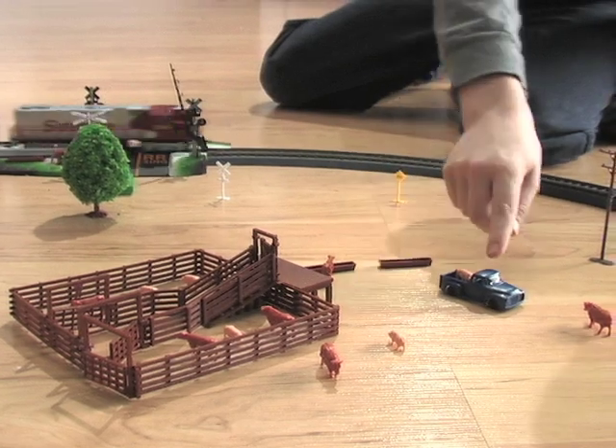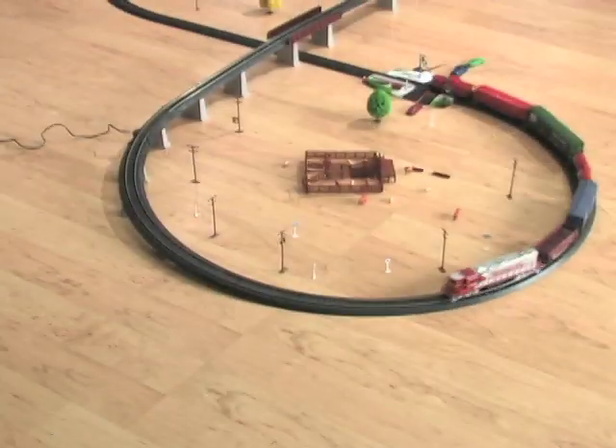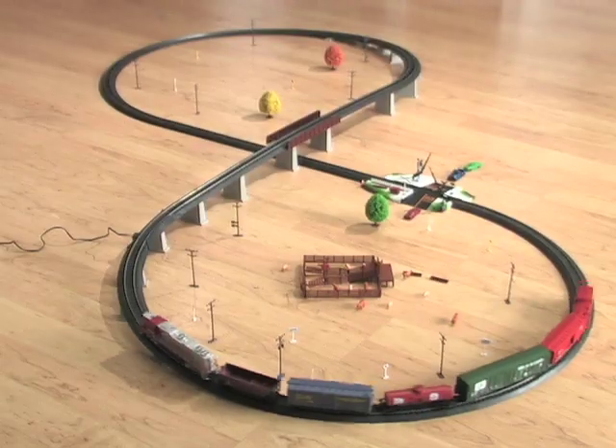Don't miss out! Get big fun for big savings when you choo-choo-choos the Super Power Charger Train Set today! Bye!